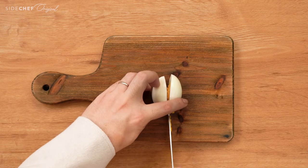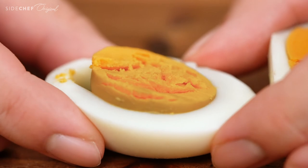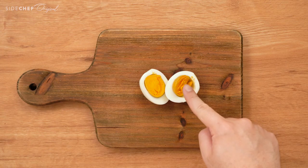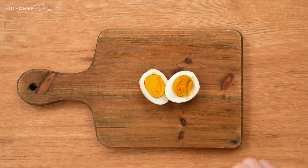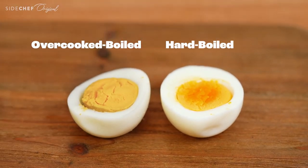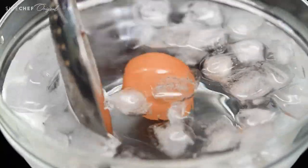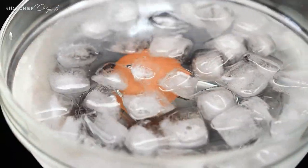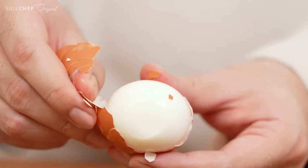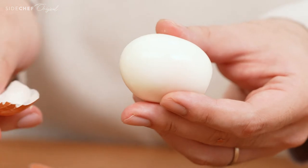Some people may ask: can you overcook your boiled eggs? And the answer is yes. An overcooked boiled egg has a dark rim around the yolk, which creates an eggy and slightly bitter taste — that is not what we are going for. So make sure you don't cook your boiled eggs longer than 13 minutes. When time is up, transfer the egg to ice water immediately. Doing this not only helps the egg stop cooking, but it also makes the whites shrink and detach from the shell, making it so much easier to peel.